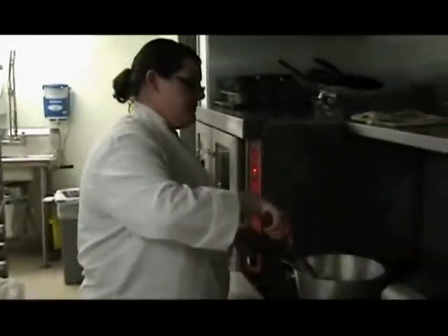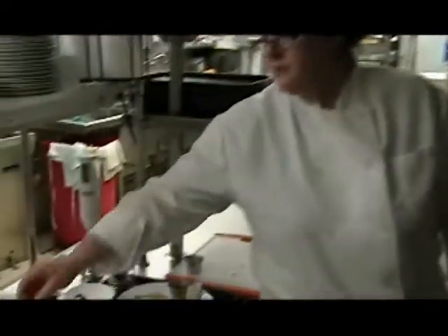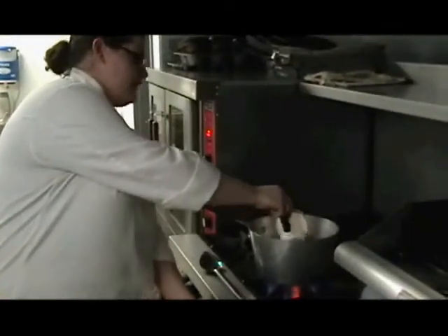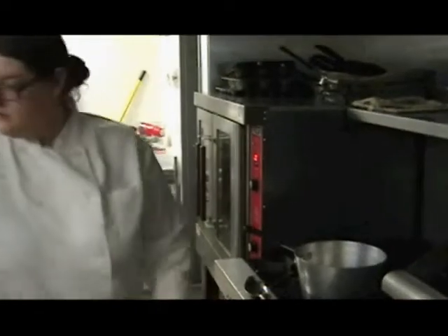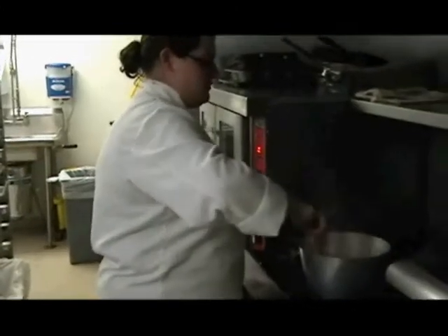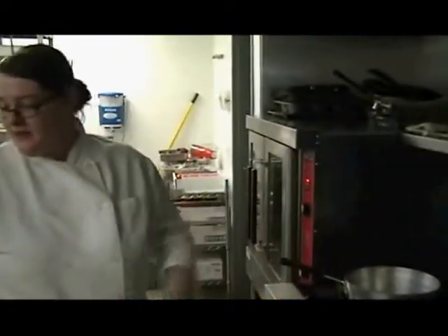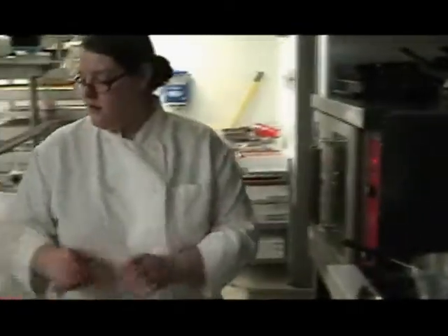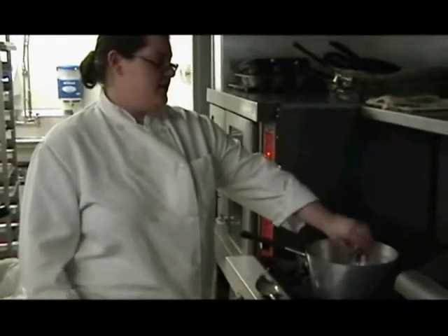Now our soup's simmering, so we're going to add one cup of heavy cream. Turn the heat down a little bit so it's not quite simmering. Now that we've got our cream in there, we're going to add a little bit of fresh lemon juice and some sugar just to balance out the acidity — the peppers are a little bit acidic.